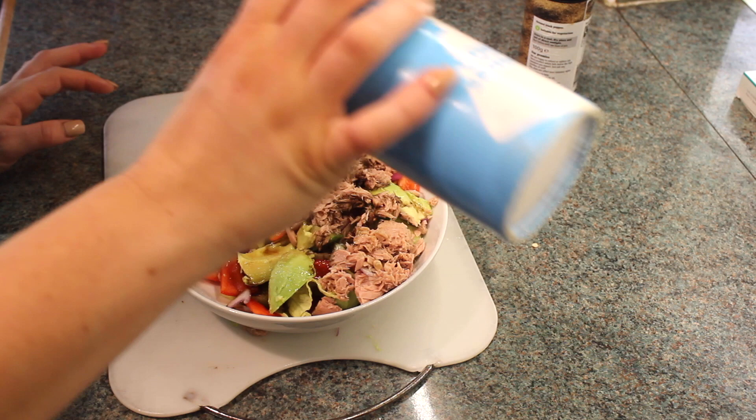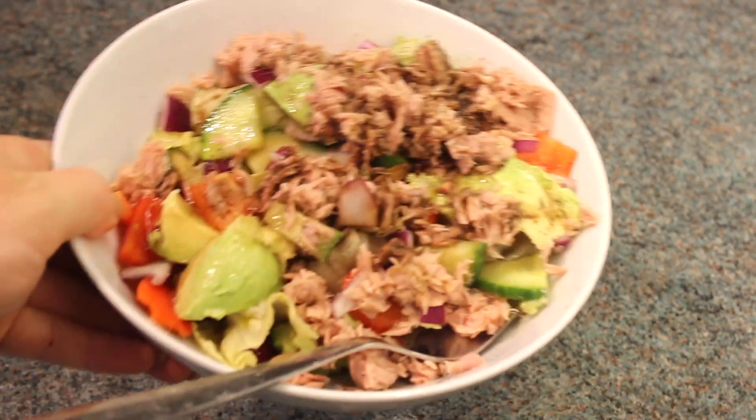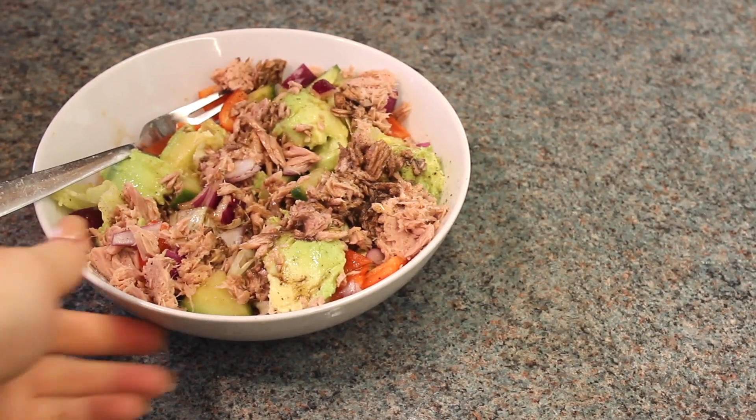A little bit of salt and a tiny bit of pepper, just for some extra flavour. And there is my tuna salad. And then just going to munch it away — trust me, this will not last long, especially now I'm pregnant. Such a nice and nutritious dish and I feel so healthy eating it. And it fills me up.